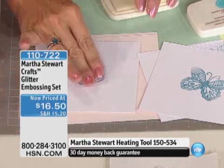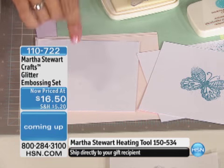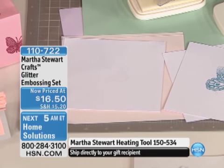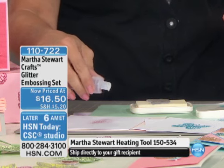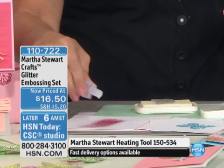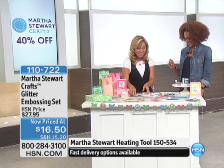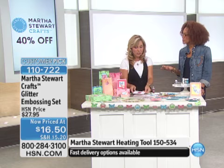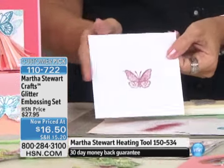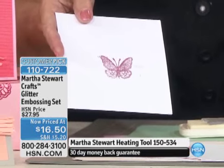Once we take the butterfly from the stamp pad, we're just going to push it down on our page. Now here's where the beautiful thing happens — we put something on there with the butterfly. We're going to take this beautiful glitter and lightly put it on top. Can you guess what's going to happen, Angie? We're going to be able to see that butterfly. We'll just shake off the excess — and perfect. Isn't that beautiful?